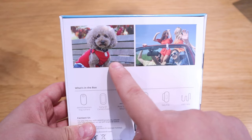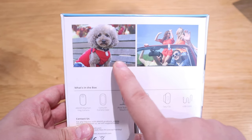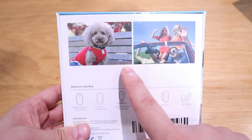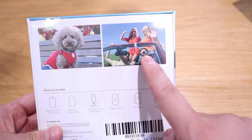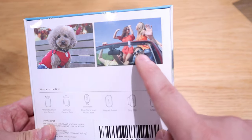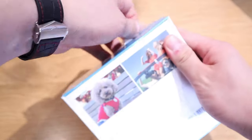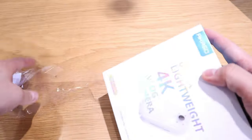On the back of the box, interestingly, you can see you can attach it to your dog to know what your dog is up to — up to one hour of movement. You can also attach it to your car, so it could potentially work as a dash cam for drives under 60 minutes. It comes with all these accessories, so let's get into the unboxing.